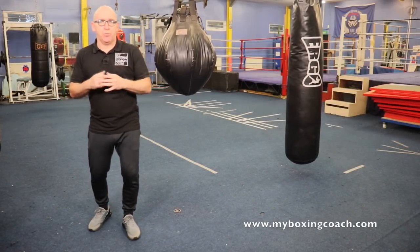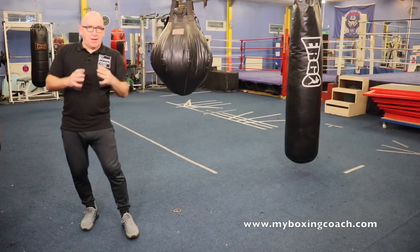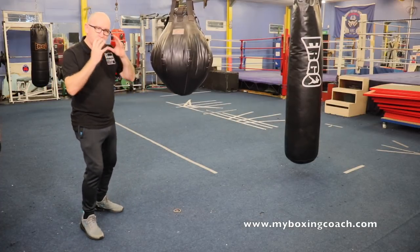Hello, my name's Franz Sands and welcome to MyBoxingCoach.com. I've got a bit of a punch bag workout for you, but something different.